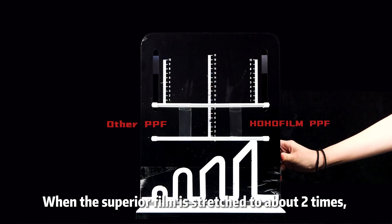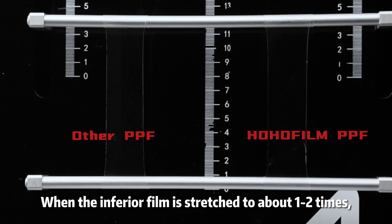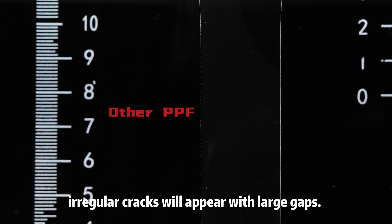When the superior film is stretched to about two times, the lines appear slowly and are very small. When the inferior film is stretched to about one to two times, irregular cracks will appear with large gaps.